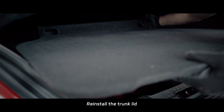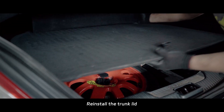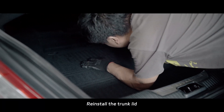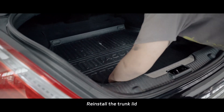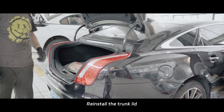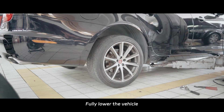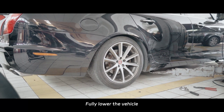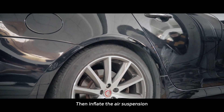Reinstall the trunk lid. Fully lower the vehicle. Then inflate the air suspension.